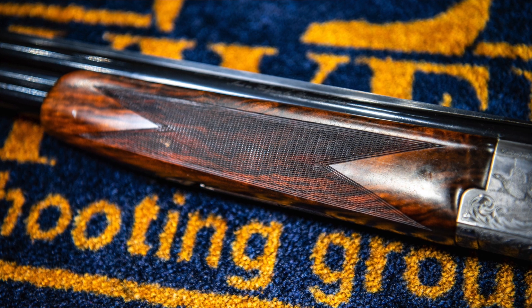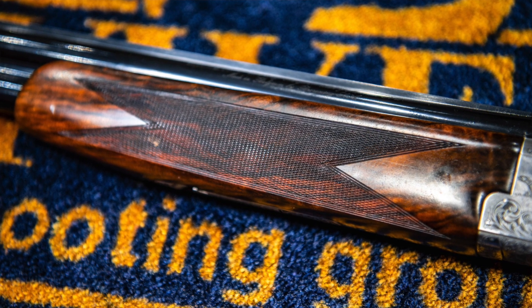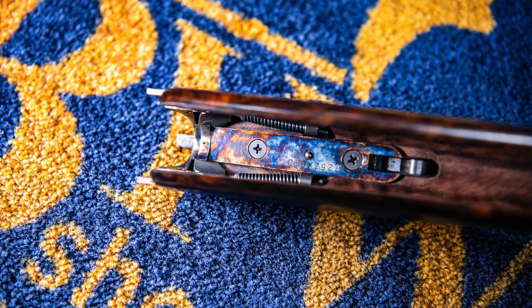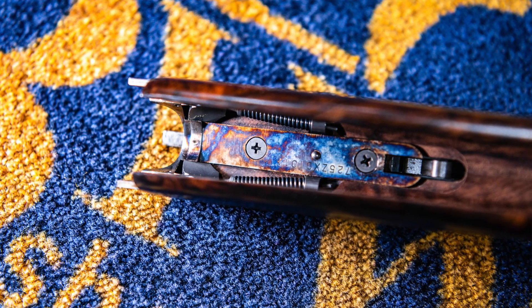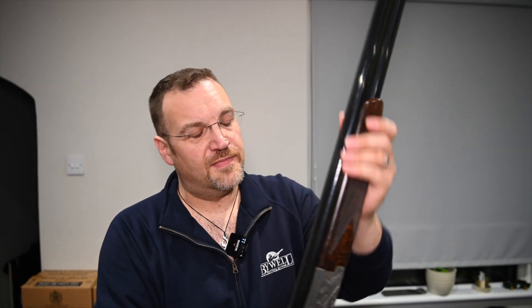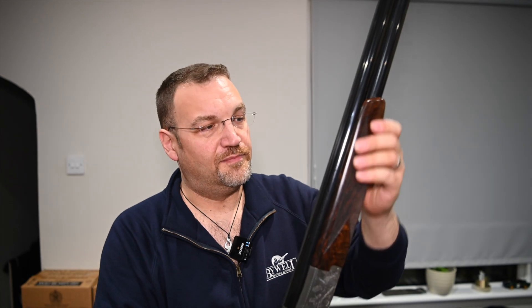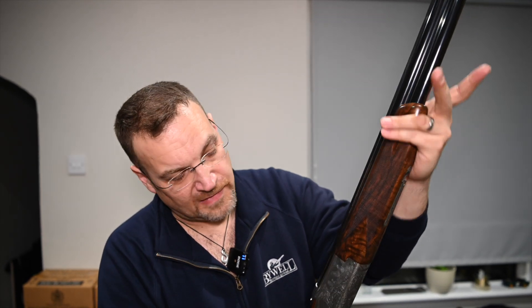This forend is a nice sporting beaver tail with lovely detail here in the forend iron, and on the inside the forend iron is case hardened so it looks really nice. The checkering both on the forend and on the grip are beautifully hand cut, nicely bordered — very very nice, lovely bit of wood.